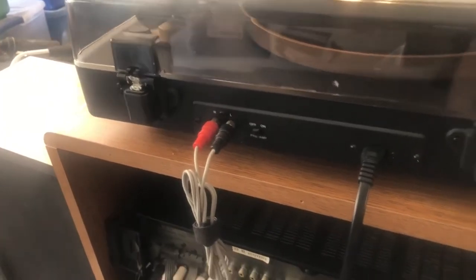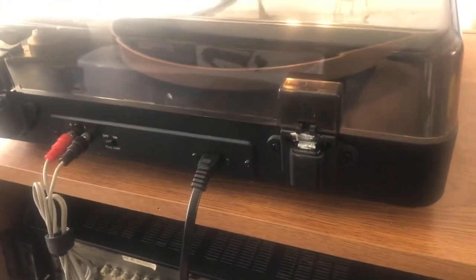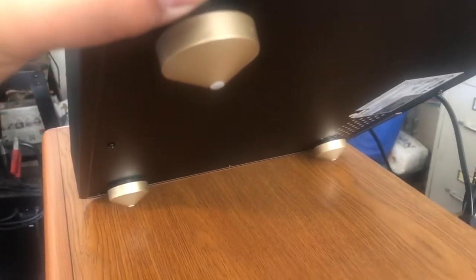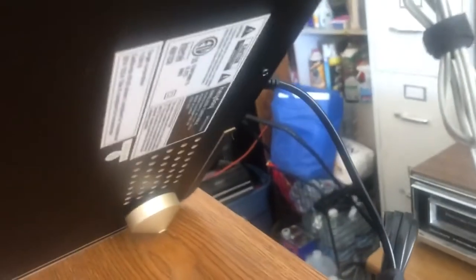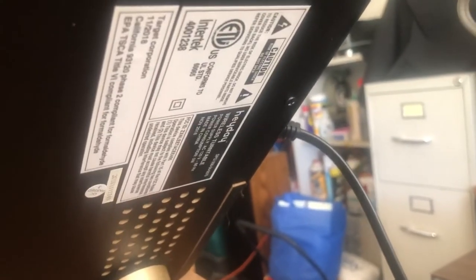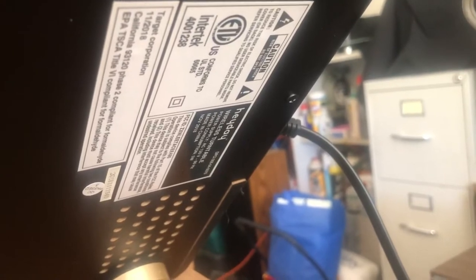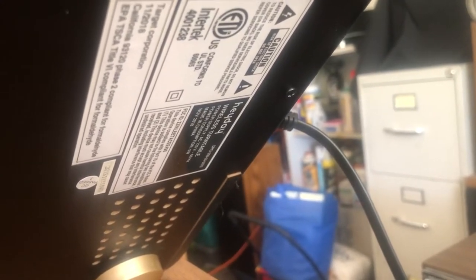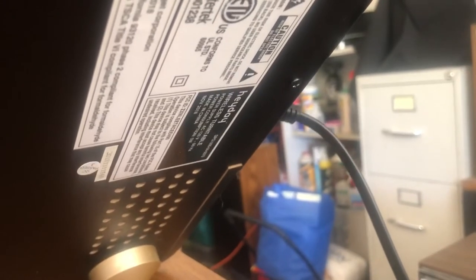The turntable does require a few adjustments. I also wanted to give a view of the bottom — it's got these cone-like feet. There's some info on there. This unit was built in November 2018.